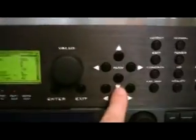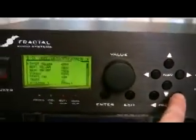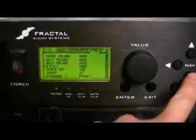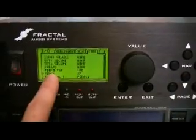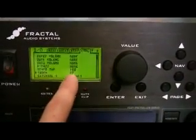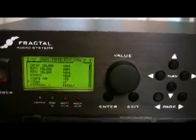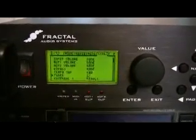Then we're going to go to the MIDI Control page, scroll down to tuner, and assign it a CC number. That's all we need to do on the Axe FX.